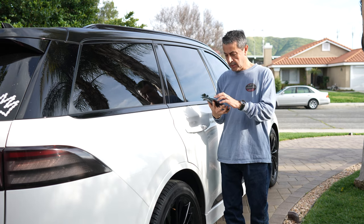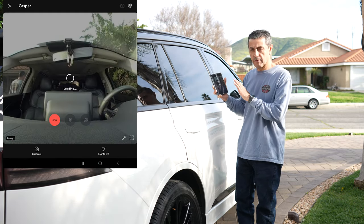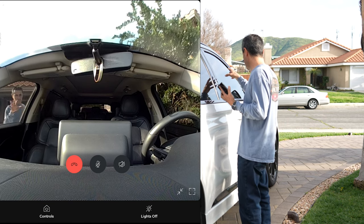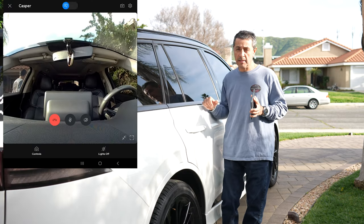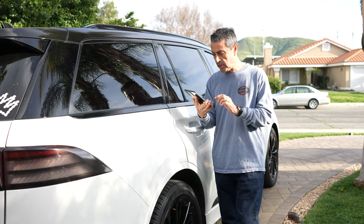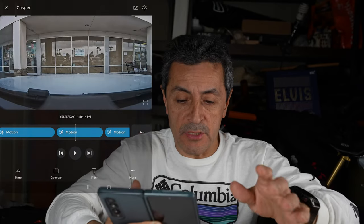Now we'll test out the motion detection. I opened the app and gave the car a tap — and there it is, I got an alert. It detected motion in the car and it's actually showing the inside of the cabin. I can see myself in here. It doesn't have to be a hard hit to trigger it, and you can adjust the sensitivity for how lightly you want it to trigger on the app.